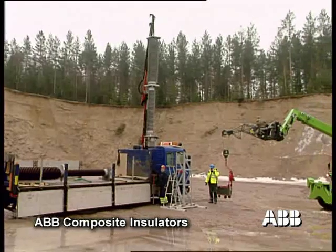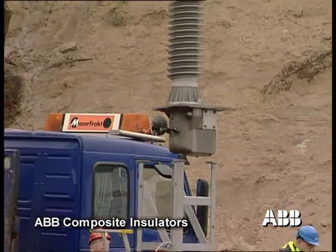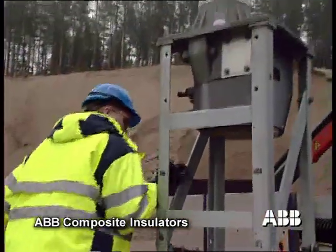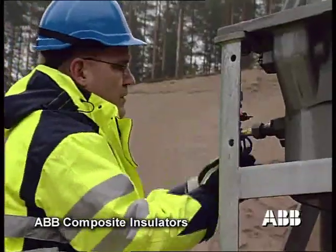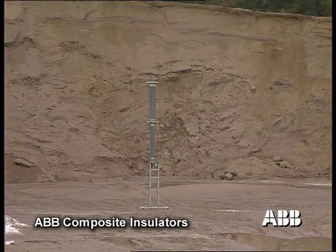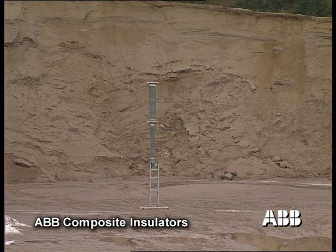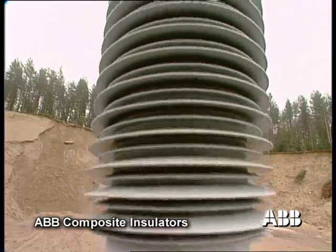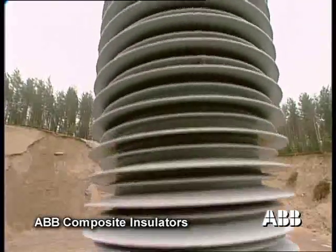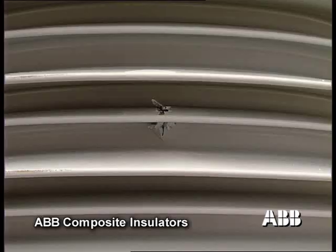The same test was repeated with a circuit breaker equipped with composite insulators. By using composite insulators, the risk of damaging other equipment and personnel is minimized. The shot punctured the insulator, but the mechanical strength was retained and the circuit breaker held together. The risk of damaging other equipment is thereby minimized.